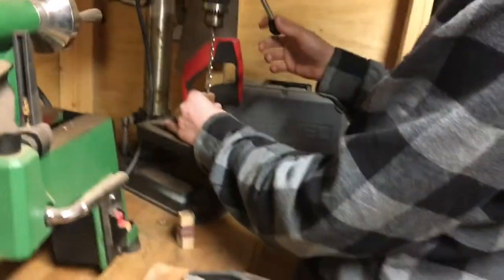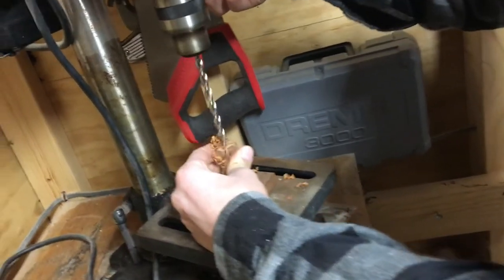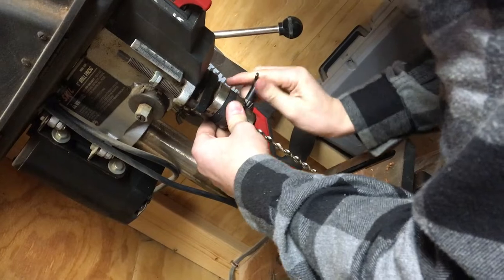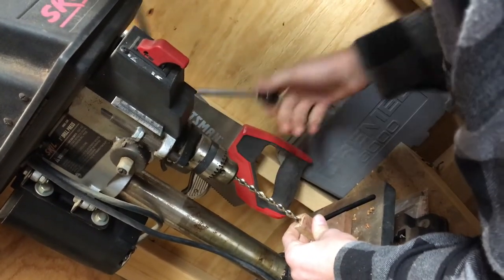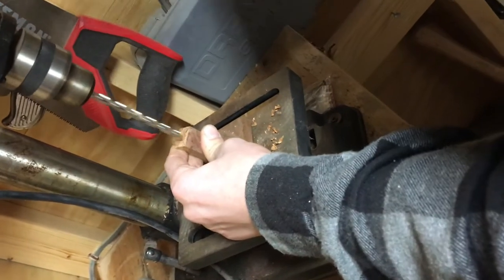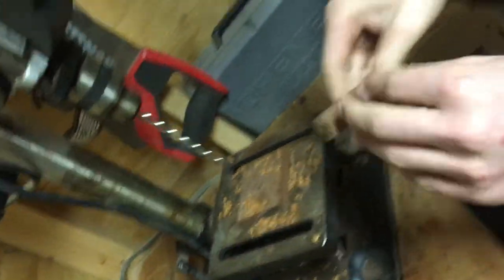The next thing we're gonna do is take our seven millimeter drill bit and drill a hole straight down through. I forgot to tighten my drill bit with the key in the chuck — that's why it was going to spin.